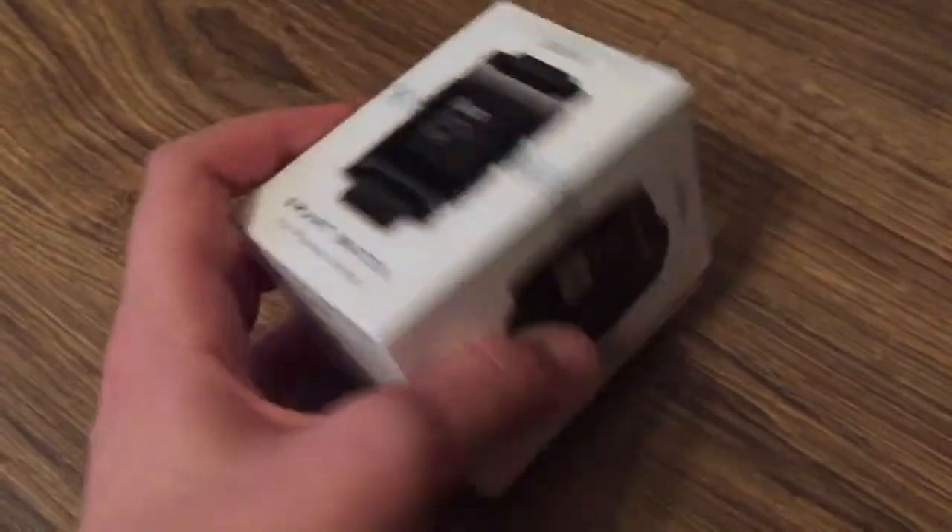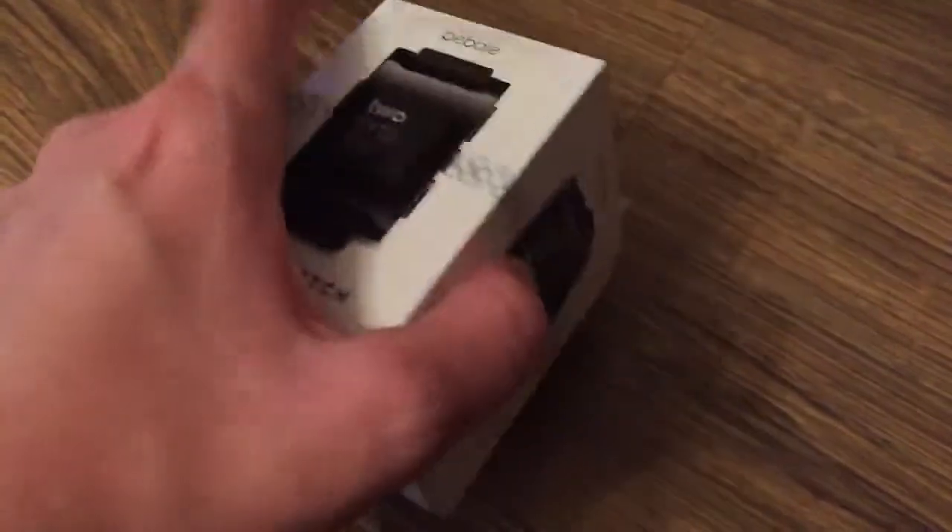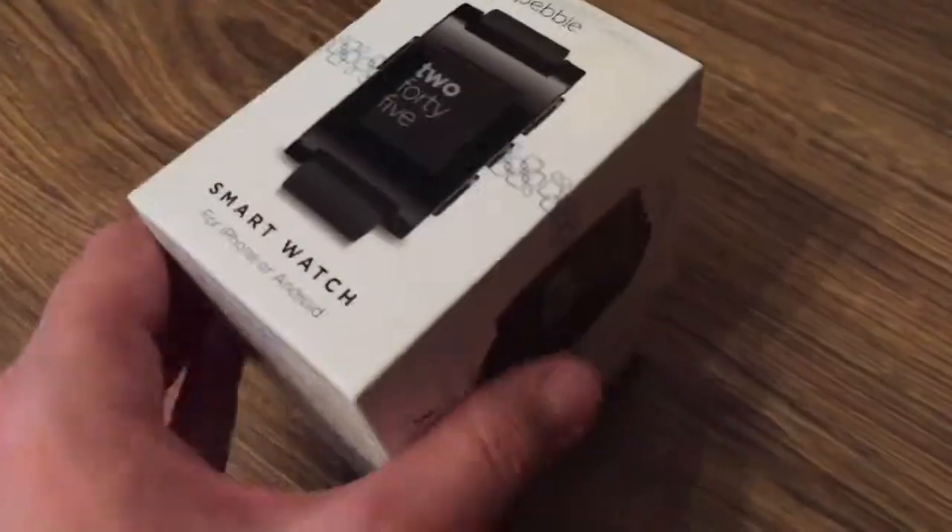The box is pretty small and compact, as you can see, and here it shows some of the watch faces you can use. I'll open it now and show you what's inside the box.